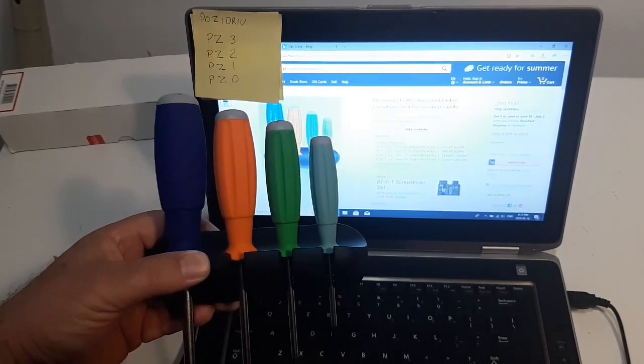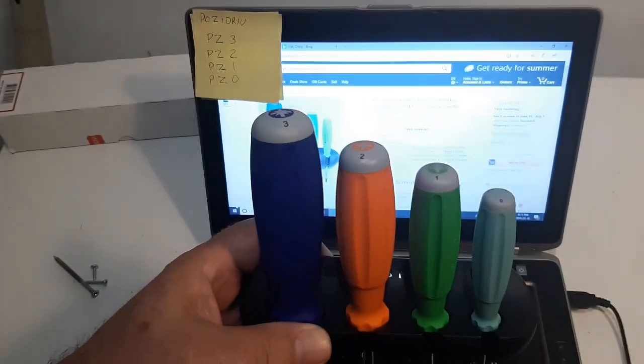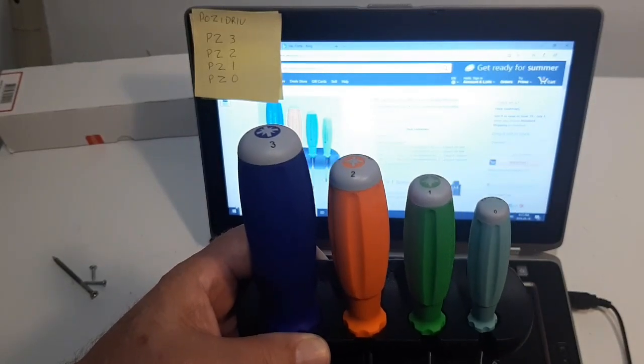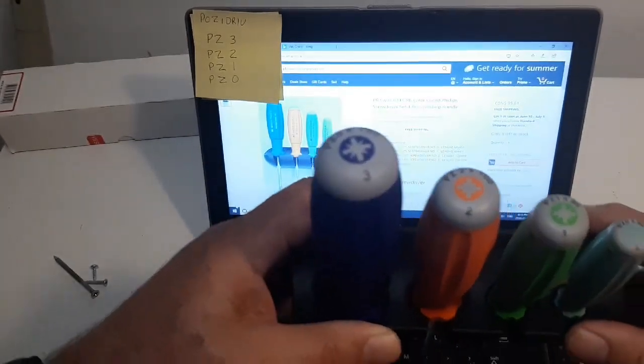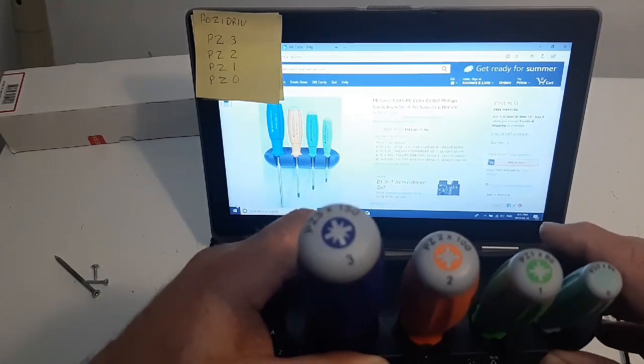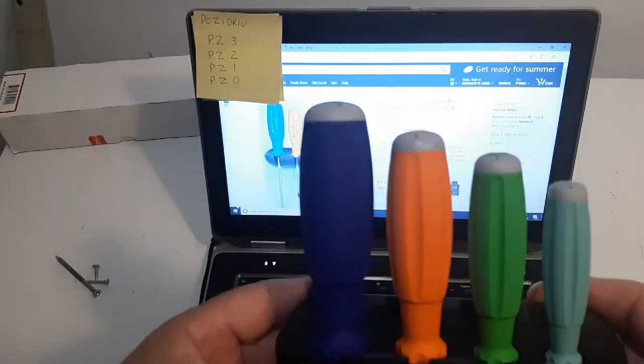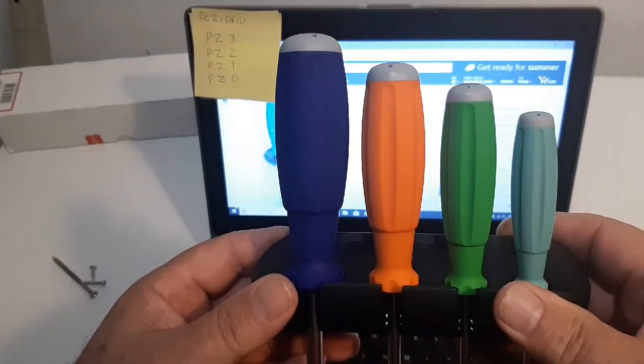They're not the Phillips ones, they're the PosiDrive ones. And I'm actually going to contact the seller as well, let them know that these are not the ones that are on Amazon. Now I paid $79 and it shows up to $95 on the site today — that's the Canadian price. Let's take a look at these screwdrivers.